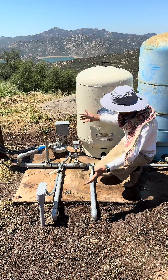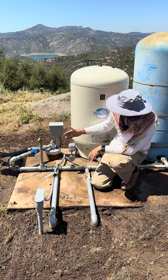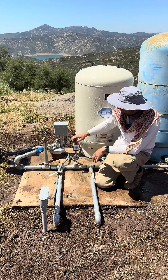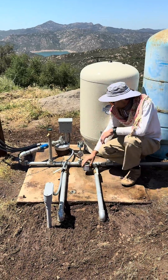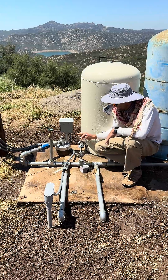You locate the pressure switch on the plumbing — it'll look very similar every time. This is the most standard option and it will usually be near a pressure gauge. You can just unscrew it by hand; they're usually not very tight. Take it off and you'll see there are some little contact points inside, and they can get clogged.